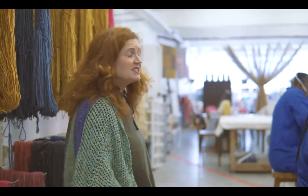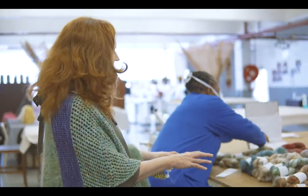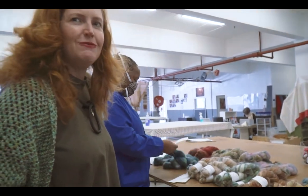Once the skeins are twisted, they come over here for labeling and packing, and that's what Makai is busy doing — getting a bunch of these skeins ready for one of our orders.